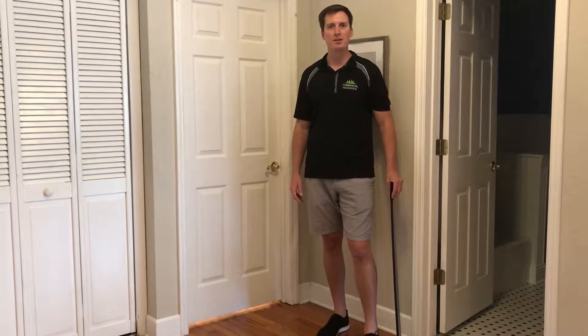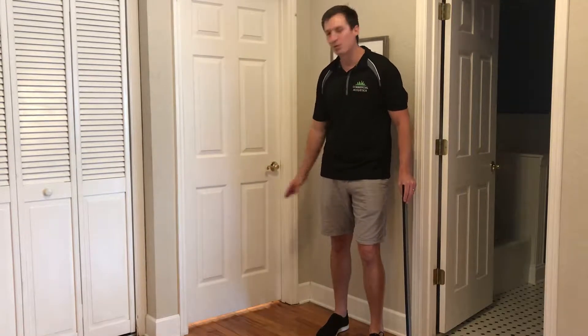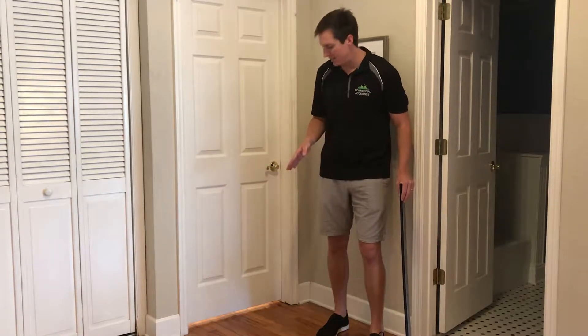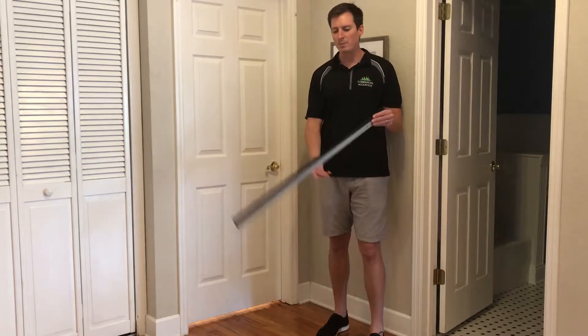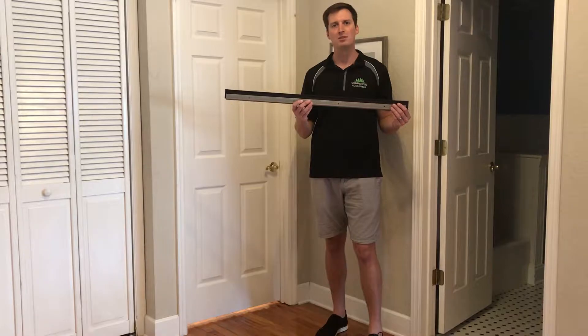Hey guys, my name is Walker Peek with Commercial Acoustics. For those of you who don't already know, my wife and I recently had our first kid. The problem is, the nursery room door lets in a lot of sound, as you can see the light coming underneath. Today, we'll talk about how to improve the STC or soundproofing of the door by using a door sweep.